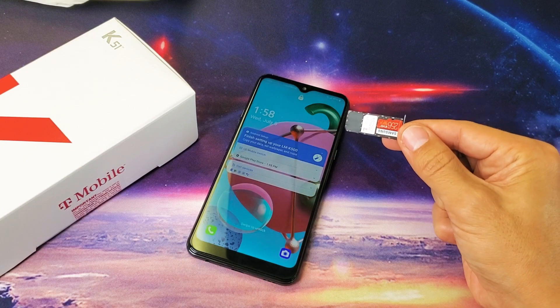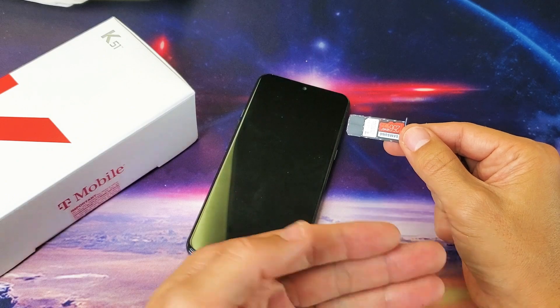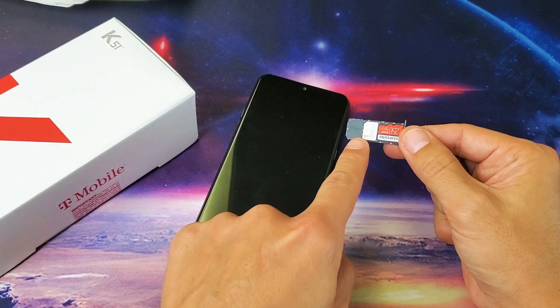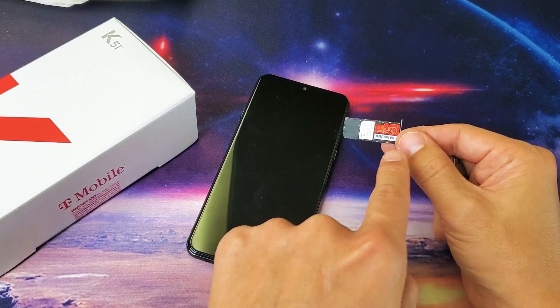I have an LG K51 here. I'm going to show you how to insert the SIM card as well as the SD card, and we're also going to check the settings of the SIM card and format the SD card as well.